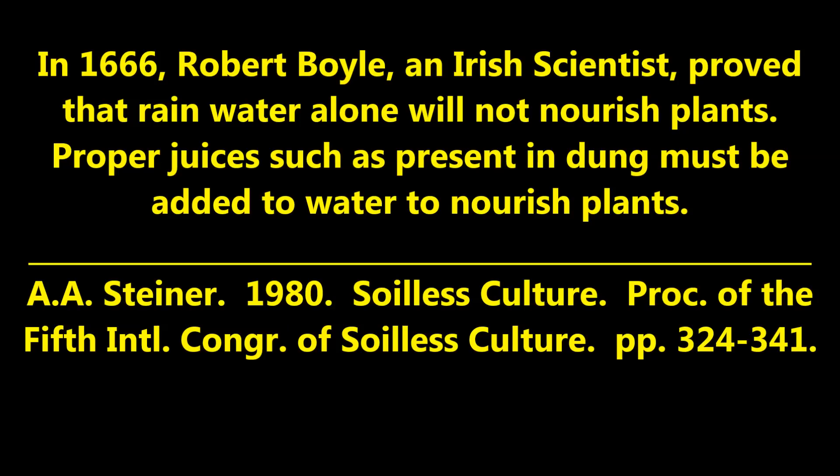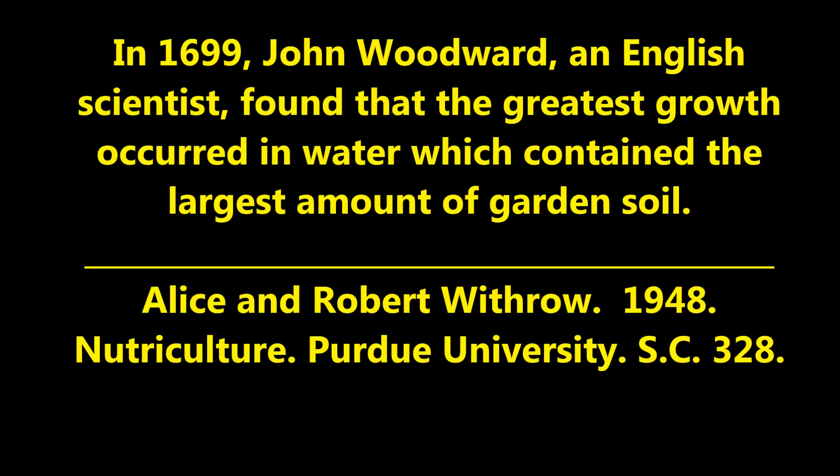We will start our historical journey in 1666. At that time Robert Boyle, an Irish scientist, proved that rainwater alone will not nourish plants — proper juices such as those present in dung must be added to the water to nourish plants. In 1699, John Woodward, an English scientist, found that the greatest growth occurred in water which contained the largest amount of garden soil.